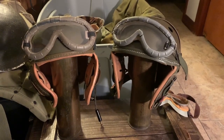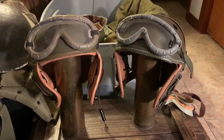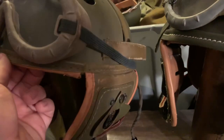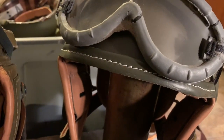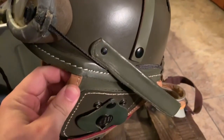Here's one last shot of the two helmets together with a pair of Polaroid 1021 goggles on each. One last thing: the green lining that goes around the outside of the helmet on the original is very thin, whereas on the reproduction it's very thick — probably twice as wide. Whether that's because the helmet itself is a bigger size or just a manufacturing issue, I really can't say, but it is a problem.